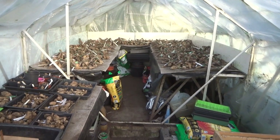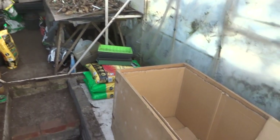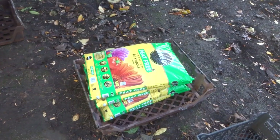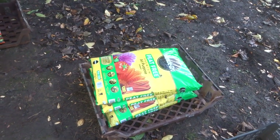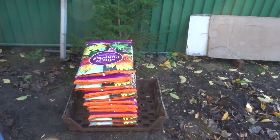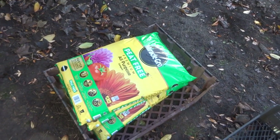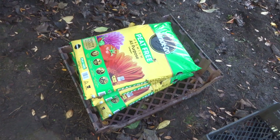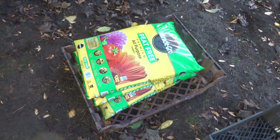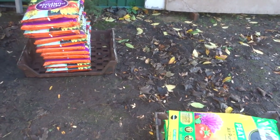It's the 25th of November. The time's come to start putting the dahlias away, so I've built my wooden box and lined it with cardboard. And I'm going to store the tubers in potting compost. I've got two sorts — one that's got peat in it, and this sort that's peat free — and I'm going to mix the two. By the sound of it next year I'm not going to be able to buy any peat compost, so I'd better start using some peat free. So I'll start this time by mixing the two to see how we go.